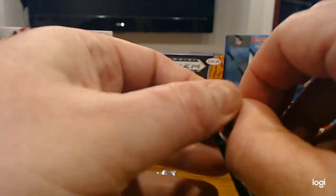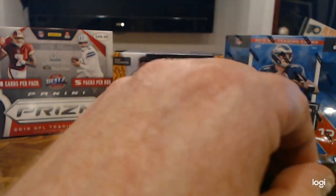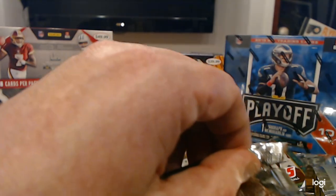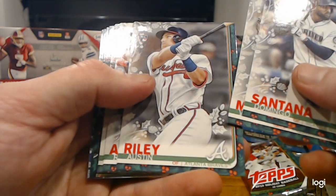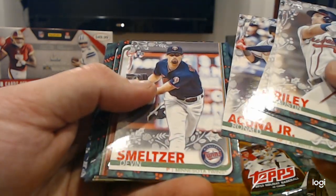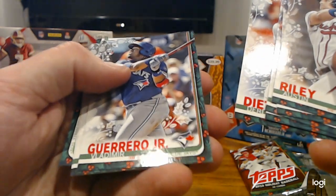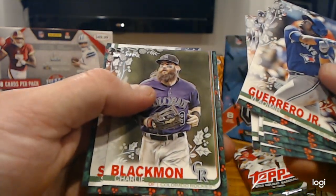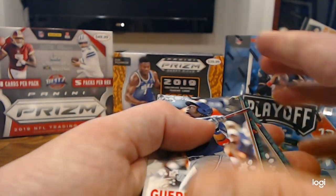That card really shows up nice. The camera doesn't quite do it justice. This pack is something else — we're going to need some help with this one. Domingo Santana, Whit Merrifield, Austin Riley rookie card, Ronald Acuna Jr. Devin Smeltzer, Derrick Dietrich, a Vladi base rookie — but still cool. Charlie Blackman, Steven Strasburg, and Lucas Giolito. Yet another Vladi — that's two Vladis.